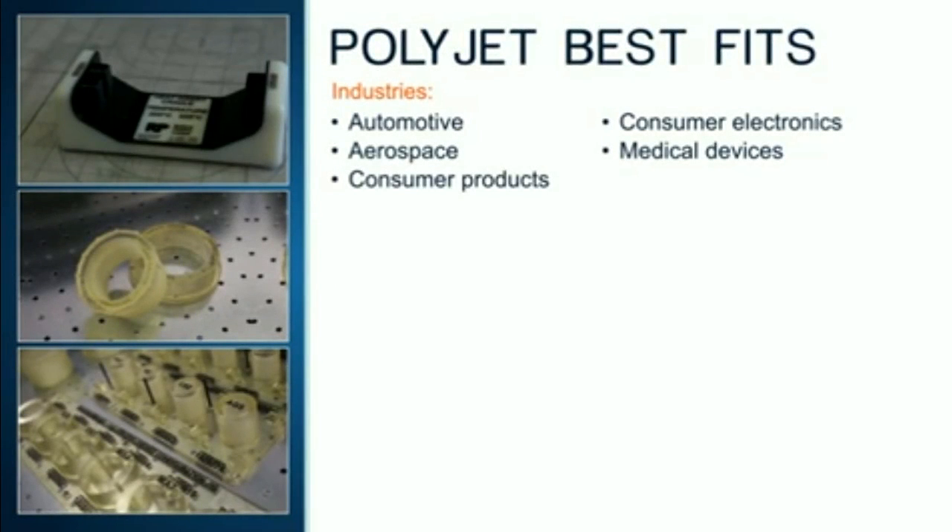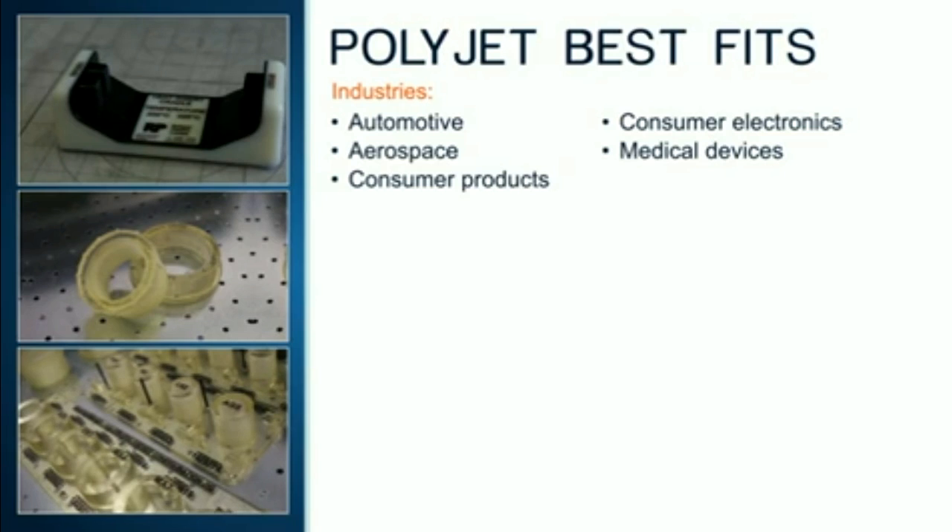PolyJet can be used in most manufacturing industries, but those with the largest demands are automotive, aerospace, consumer products, consumer electronics, and medical devices.